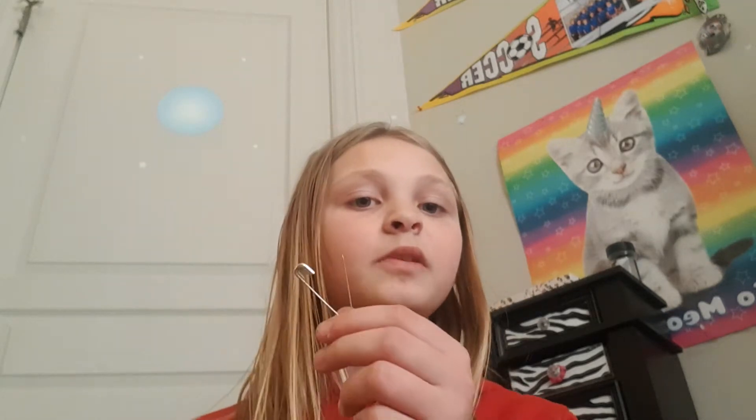Hey guys, Happy here. Welcome back to another video. I hope you enjoy this one. It's going to be just a quick, simple craft with a safety pin.